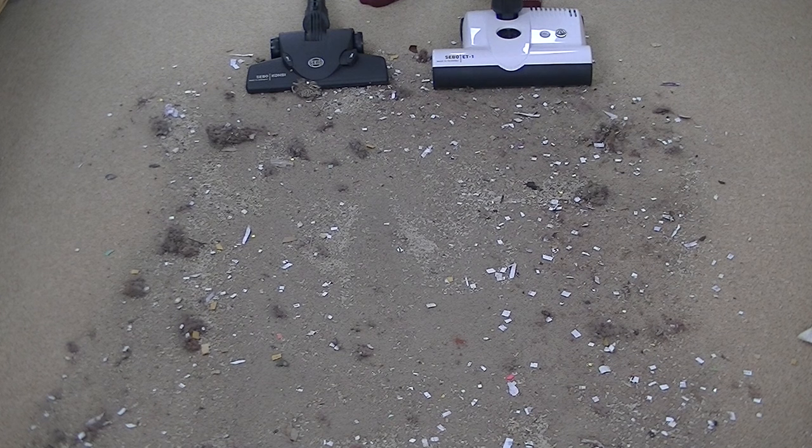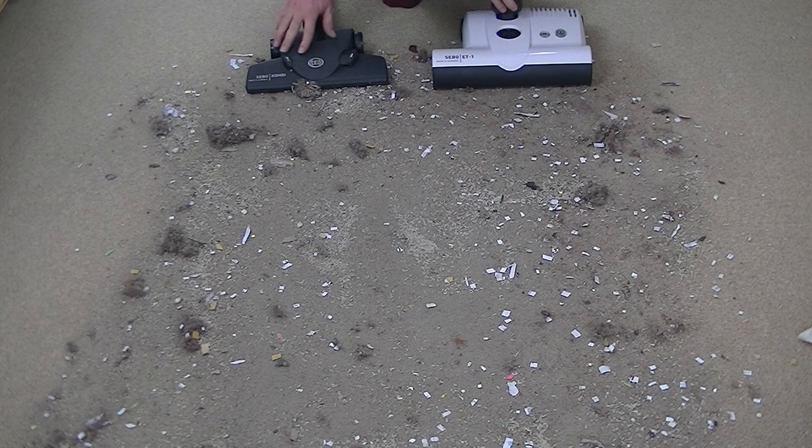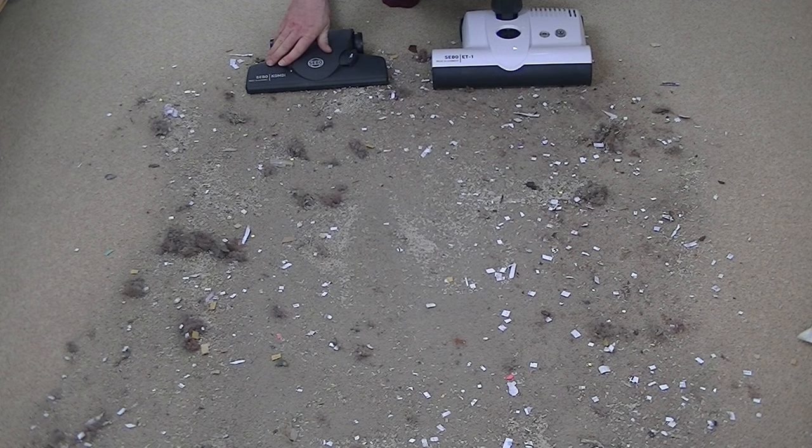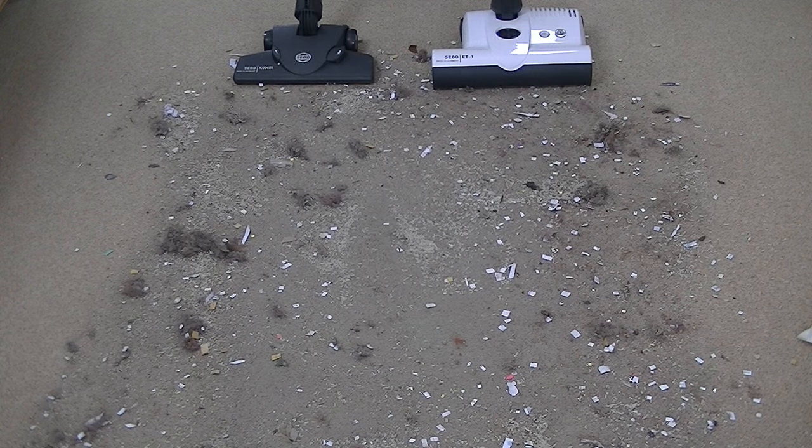For the next test I've come into the living room and put down a load of dirt taken from various vacuum demos — a combination of dust, dog hair, rice, bits of paper, and more on this carpet. To compare the ET1 head versus the straight suction combi nozzle, I'll do the same as in the kitchen: one side with the straight suction combi, the other with the ET1 power head. I'm using full suction power in both instances.